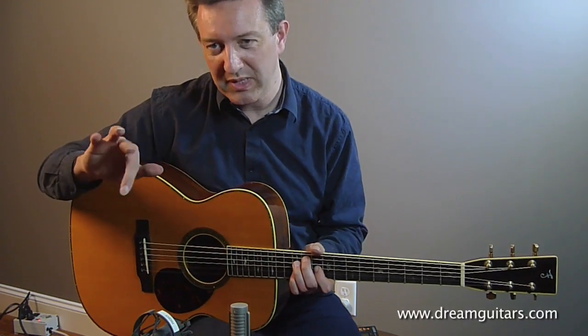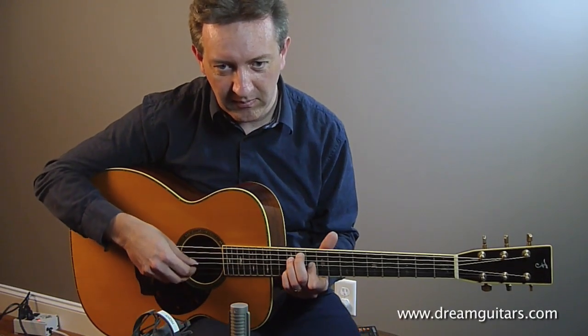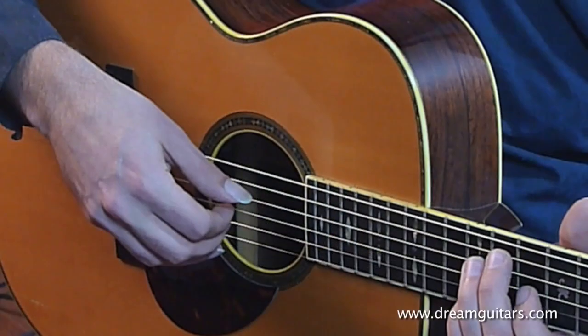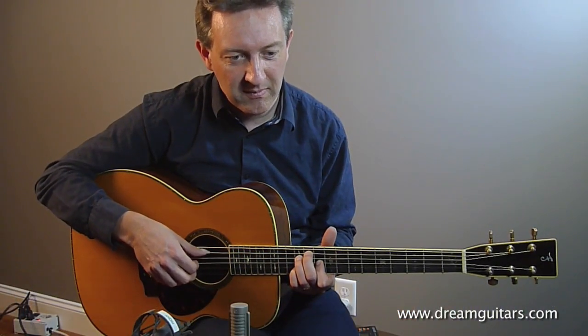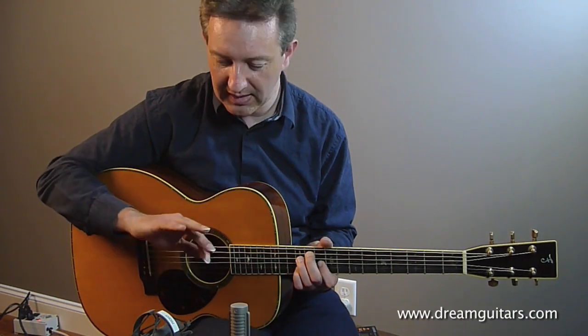Then the next exercise would be to play the index finger as loudly as you can. And then of course the next exercise is the middle finger. And then finally the A finger.